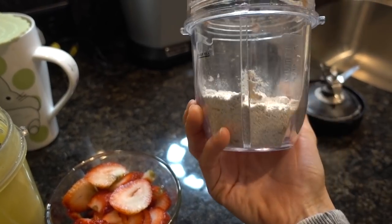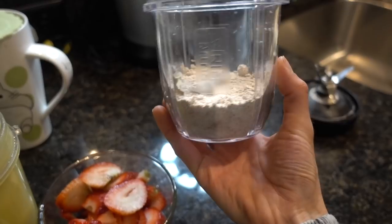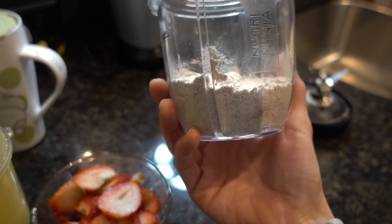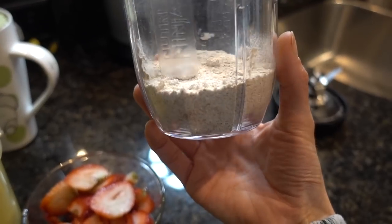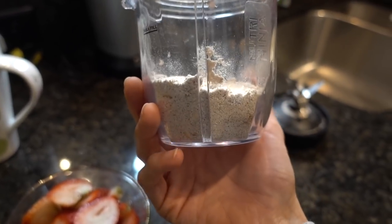The recipe calls for oat flour and here's some that I made this morning. You just take plain rolled oats, blitz them in the ninja, and you have flour. If you're using gluten-free rolled oats and you have a gluten problem, then you've got a gluten-free flour. I'm going to put it together and get it in the oven.